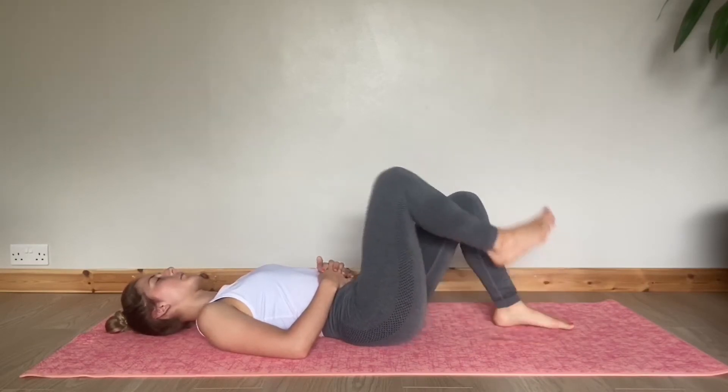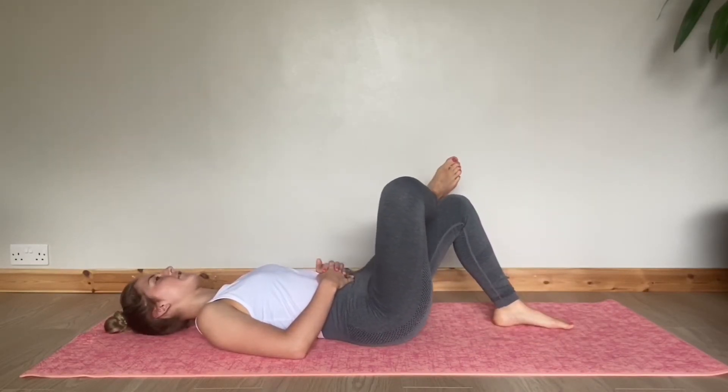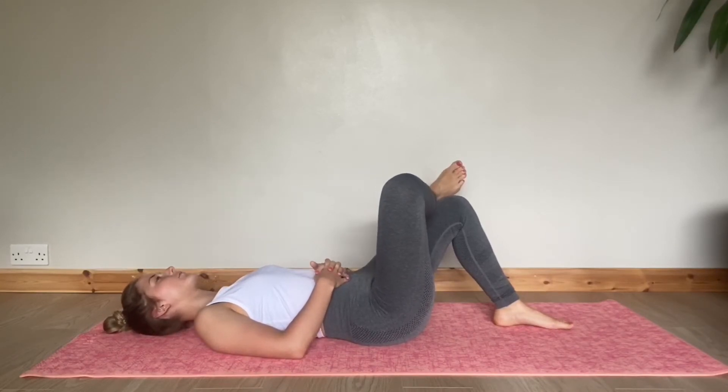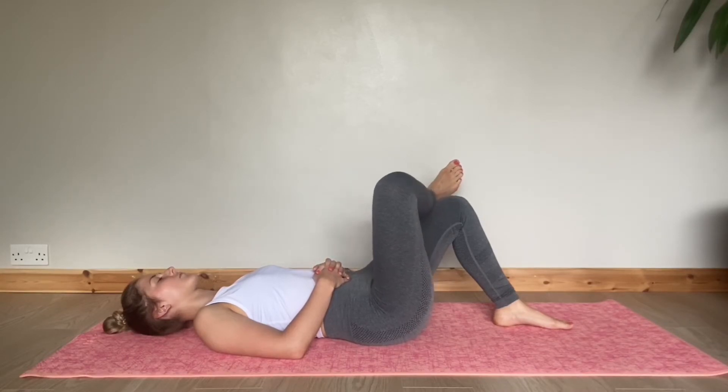Now we're going to keep our left knee up, place our right ankle on our left knee, and actively push that knee out. You can place your hands to the right side and interlace on top — whatever is comfortable for you. Slowly releasing that back down.